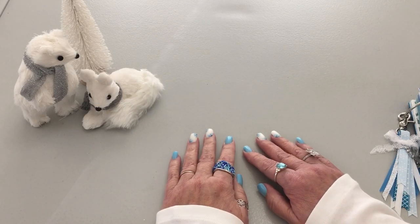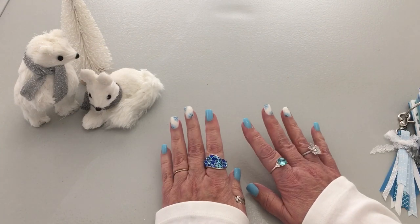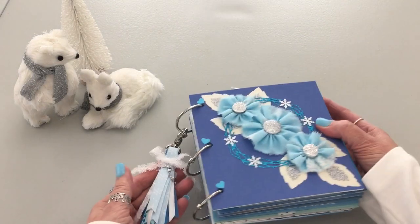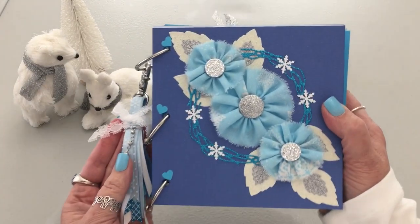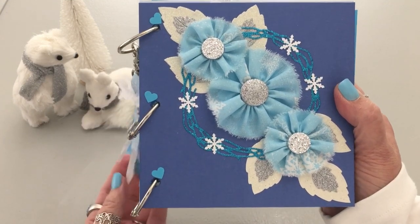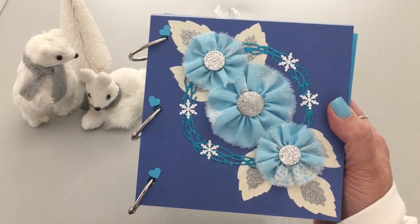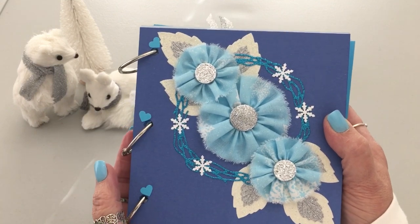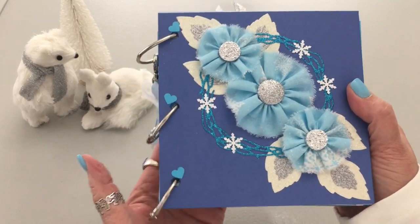Hello everyone, welcome to my channel. I'm Korn and I have a project to share today — I've completed the Winter Wonderland flipbook, some say journal. First I'm going to give you a close-up of the cover. Some of you who've been with me a while are going to giggle and say, 'Oh Korn, you finally used your die cut machine!' These are punches, but this piece and the leaves are all from the die cut machine, the Gemini, which I got for 75% off last March.